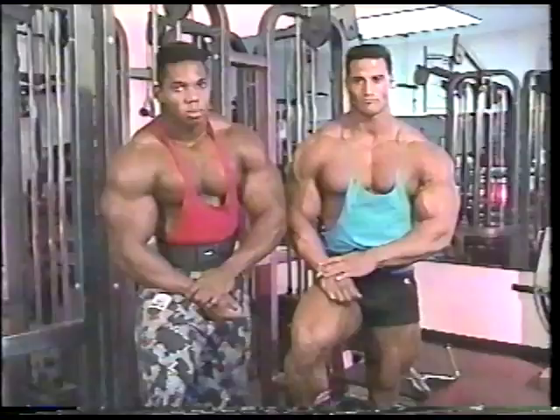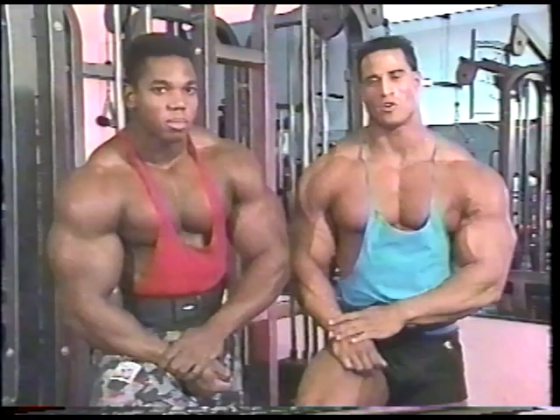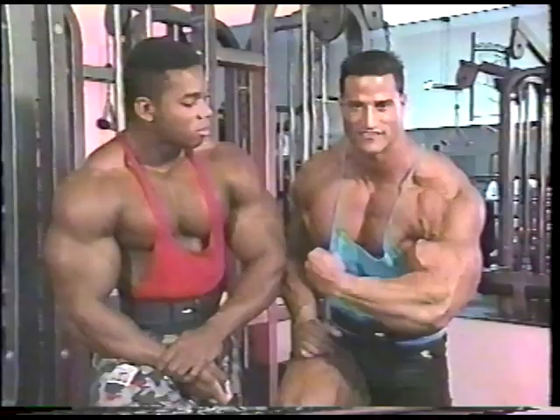Alright, you've been waiting to see me and Mike train together in this month's Vallejo Workout. So get ready, take some notes. Flex and I will each show you our favorite bicep and tricep exercises, and I'll show you how I cut these 22-inch guns.